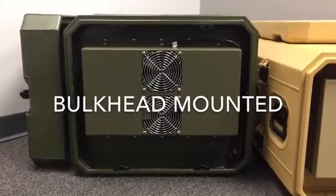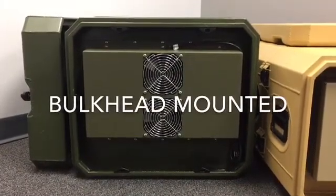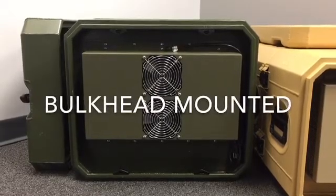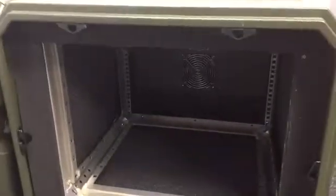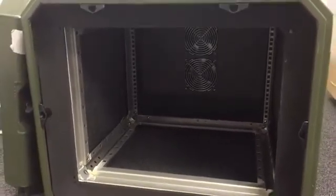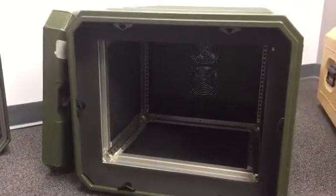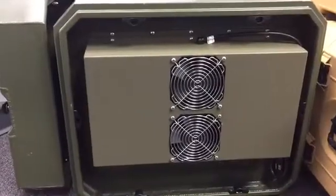The next mounting configuration is bulkhead mounting. In this design, a plate is added at one end of the case and the rack frame is shifted to the other end to allow for full use of the frame for your mounted equipment. This configuration keeps the air conditioner secure and in place while creating a sealed and clean environment for your equipment. It is easy to implement on most case materials and configurations and can even allow extra space for cable exits.